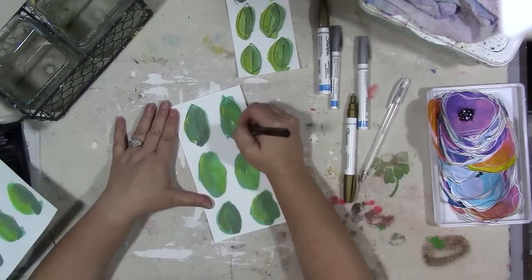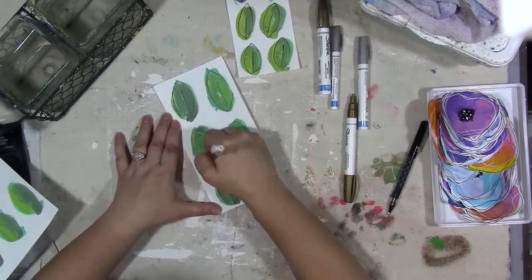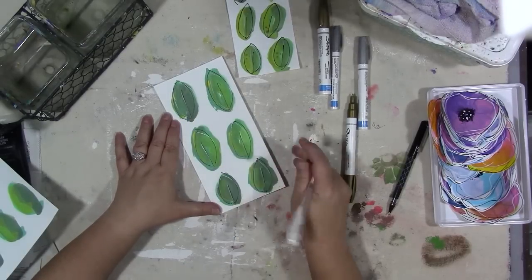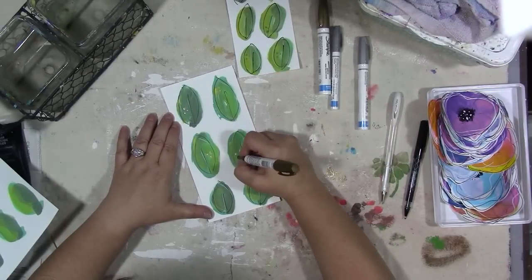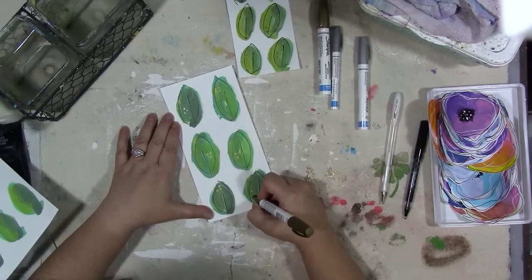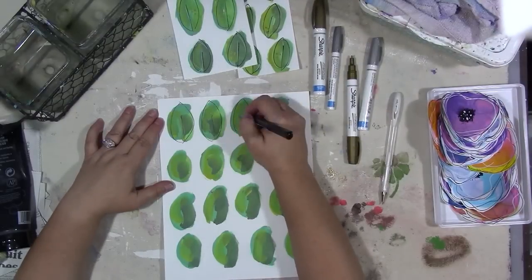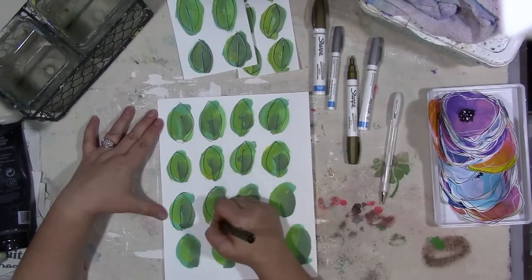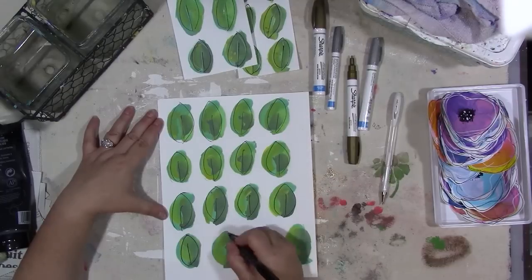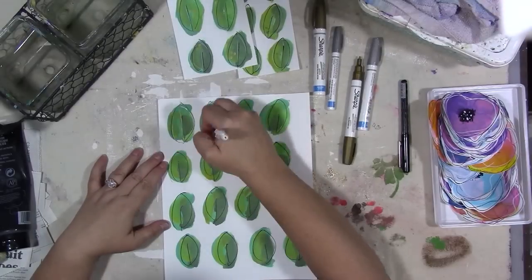Don't be precious about it — don't worry about trying to stay on the paint or outside the paint, it's not about that. Just have fun with it and make sure you have kind of a leaf shape; that's the only thing. They turned out so cute and they look so cute with the flowers. When I did the original batch of flowers I also used colored pencil to sort of highlight a petal shape on the flowers, but I don't do that here.